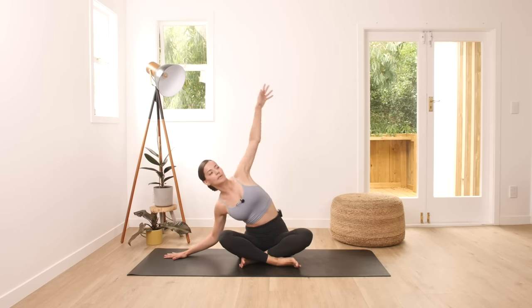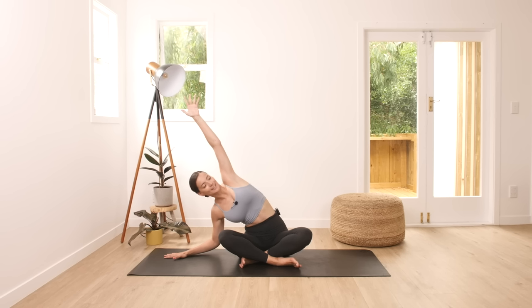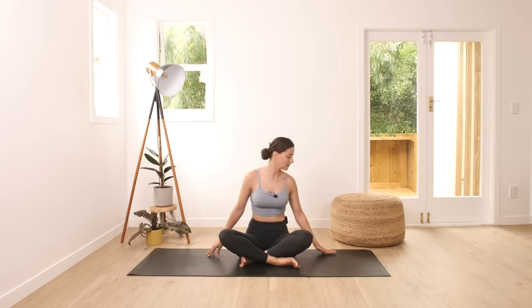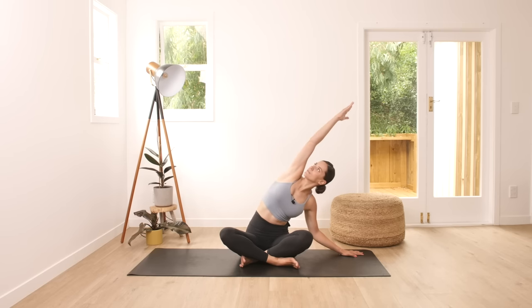From here we're going to slide your right palm to the side and bend to the right side, opening your left side of the body. Staying in here for 20 seconds, allowing your body to relax and open. Then come back up to center, switching to the other side, sliding your left palm to the side, extending your right and bending through. Feeling that nice stretch on the right side of your body. Keep breathing through the movement. You may close your eyes if you'd like to.